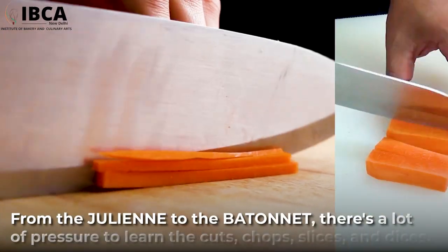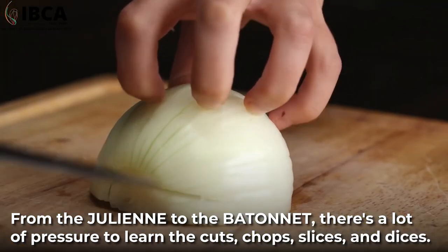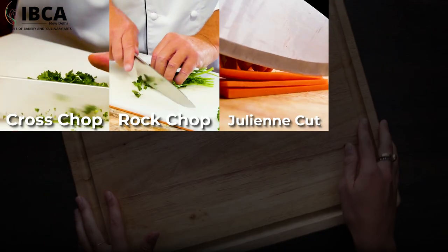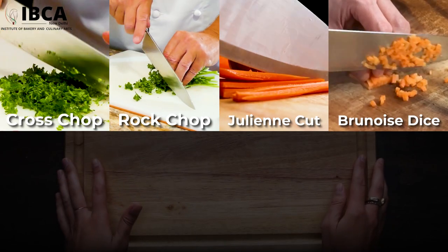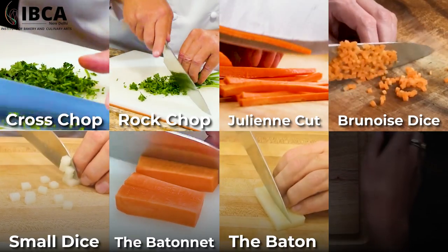From the julienne to the batonnet, there's a lot of pressure to learn the cuts, chops, slices, and dices. Here are the cutting techniques every chef should know: cross chop, rock chop, julienne cut, brunoise dice, small dice, the batonnet, the baton, and pont neuf.